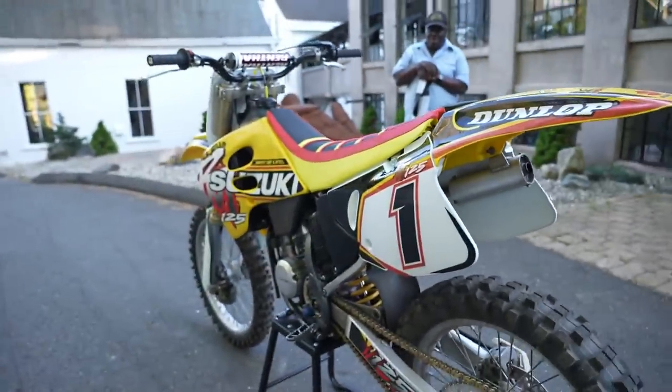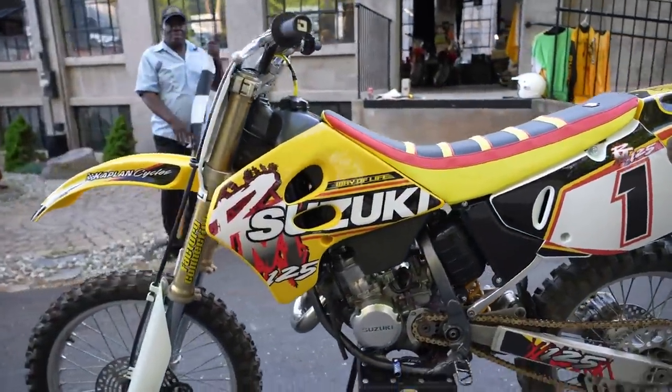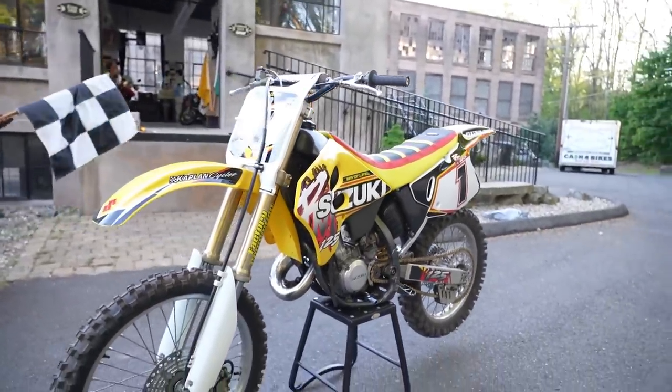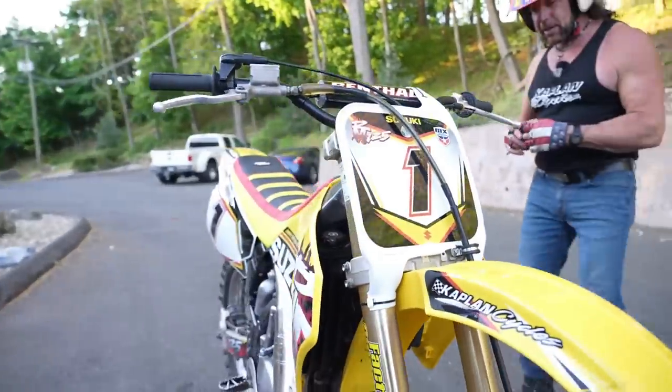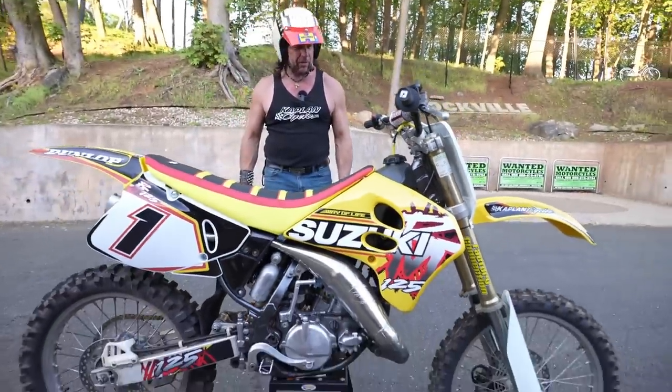Guy Cooper and the rest of the factory Suzuki guys dominated the AMA National Circuit on these bikes. They're a lot of fun to watch out there on the track and more fun to ride. This is a test ride I didn't want to end. Something about a 125 two-stroke when they're dialed in and you're on the pipe — it's just, in the words of the wizard, the most fun you can have with your clothes on.